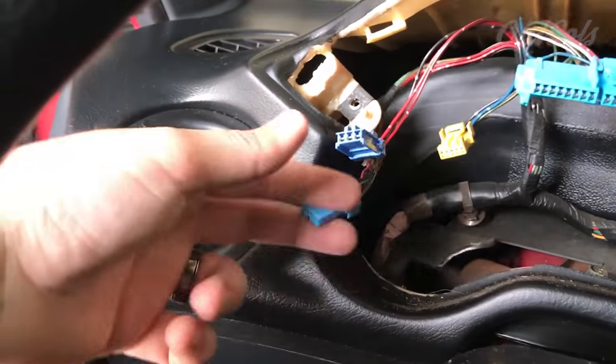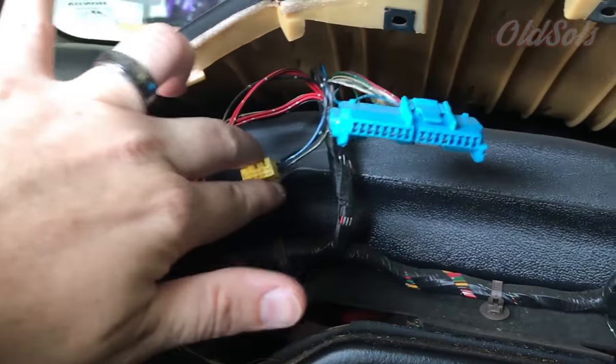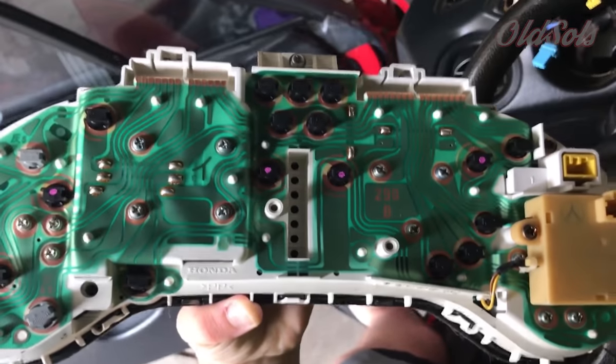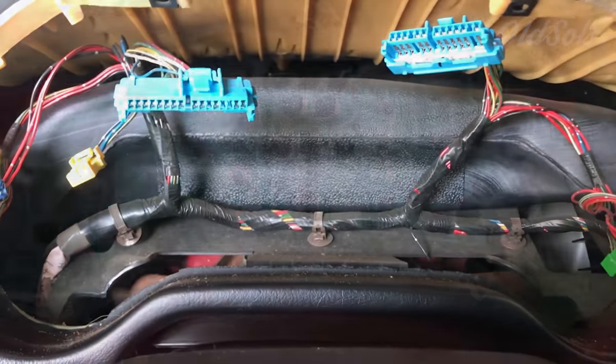Alright, we got the cluster out. The two plugs on the right — the green ones and the light blue one — were from the switches on top. The dark blue, the yellow, and the big two blue ones on top are from the back of the cluster. You can see here's what the back looks like with all the holes where the plugs came from. Super easy to get out. I'm going to use this time to clean it out with a detailing brush since it's already out.